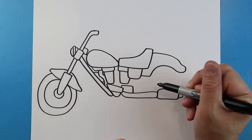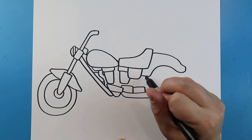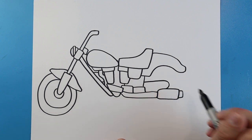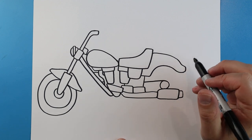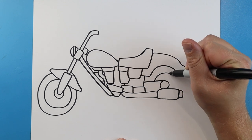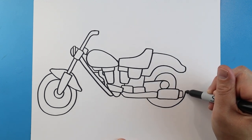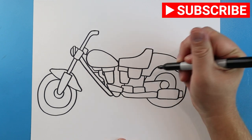Starting here I'm going to make a couple more little rectangle shapes. I'm going to make another line that comes down here and one that comes down here. Starting here I'll make a line that goes over and then curves down, and another curve line here. Now starting here I'm going to draw a little line that goes up and down, and then draw a little line that just curves around and comes up. Then right here we'll add a little curved line for that part of the tire.